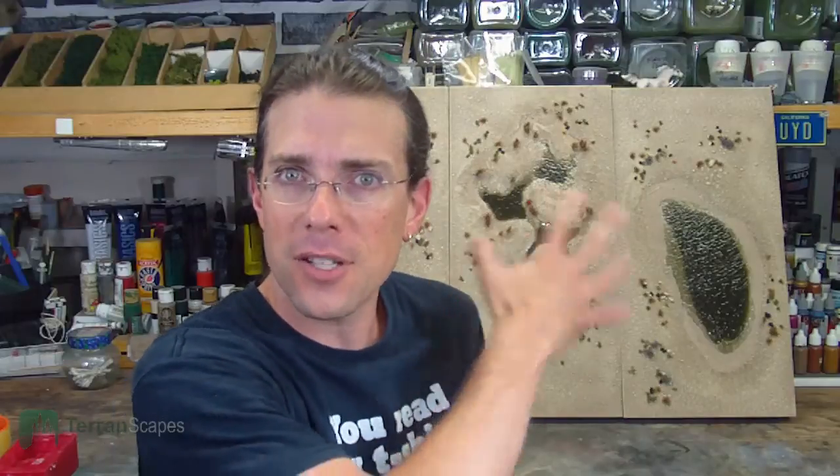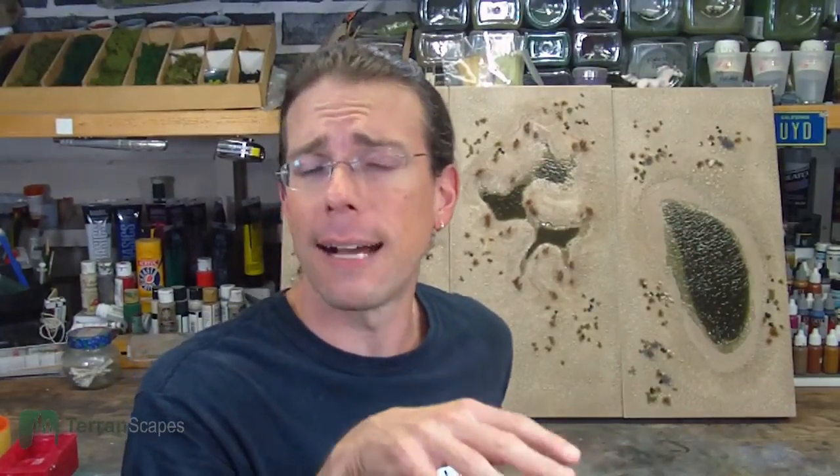Welcome back to another Terranscapes video. This video continues the desert board series I've been shooting over the last several days. This is another segment of the large desert board set, and there is a video showcasing the entire board set laid out on a table earlier in the video queue, so I encourage you to go back and check that out if you haven't seen it yet.